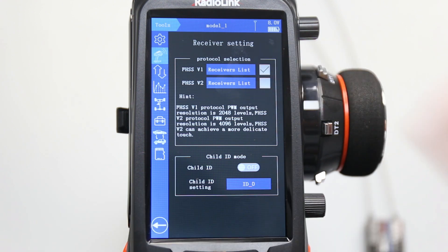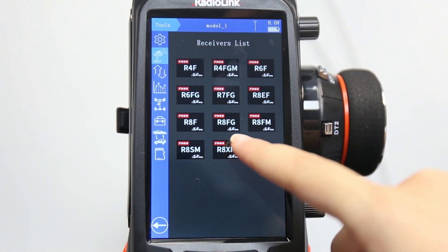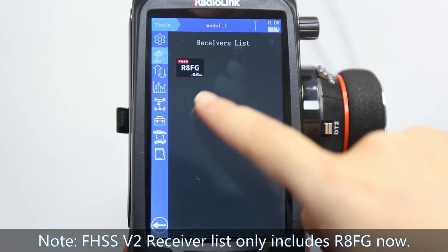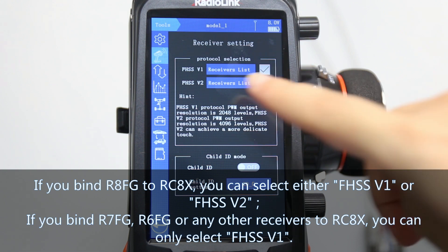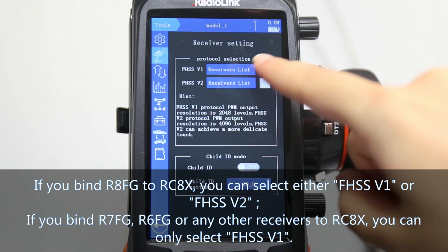Click the receiver list to check whether your receiver belongs to V1 or V2 protocol. For example, FHSS V1 receiver list includes receivers such as RAFG, R7FG, R6FG, and so on. So if you are binding RAFG to RCAX, both V1 and V2 work. But if you are binding R7FG, R6FG, or any other receivers to RCAX, you can only select V1.